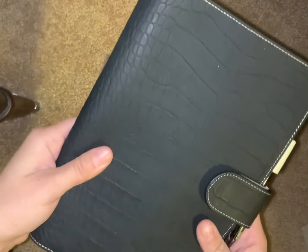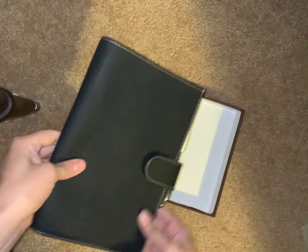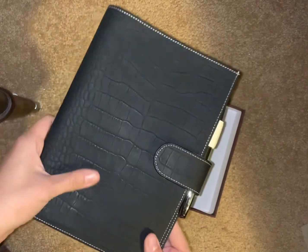My first thing is there are sparkles on it. I don't know if the camera is going to pick that up, but why are there sparkles on it? Anyway, I don't really care — why are there sparkles on it?